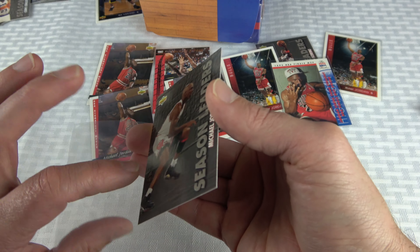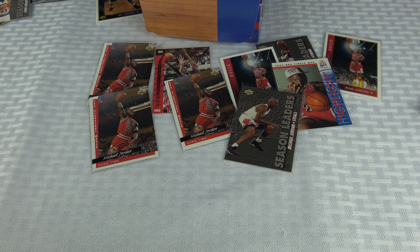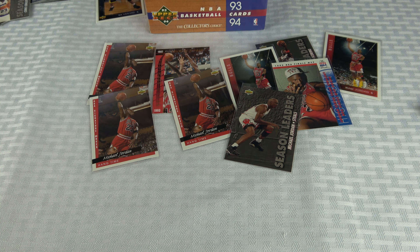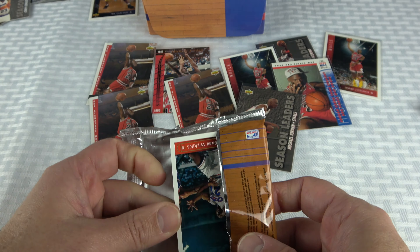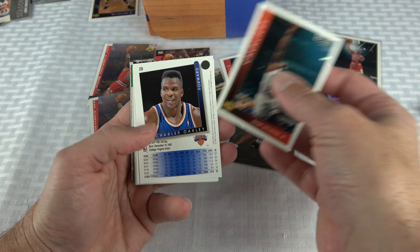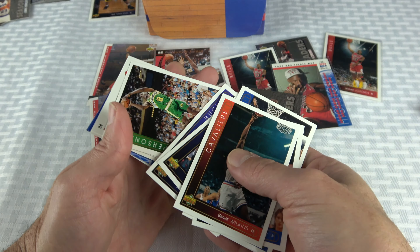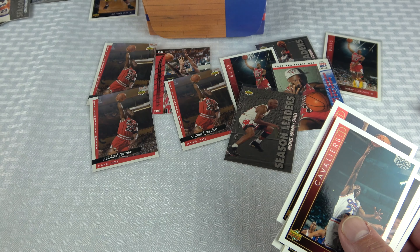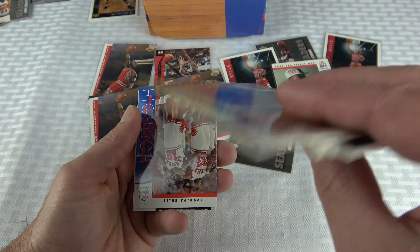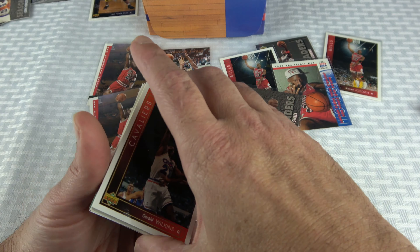That hang time card — that's the third one I've gotten. First one of this other type. I've got nine Jordans; hopefully at least one of those is a PSA 10 candidate. Upper Deck really did a good job making nice-looking cards back then.